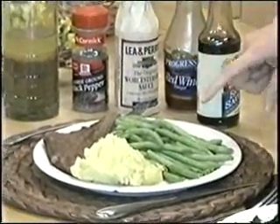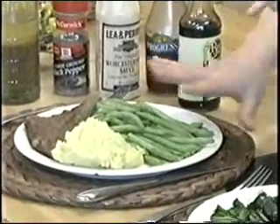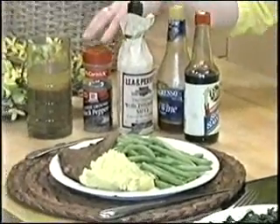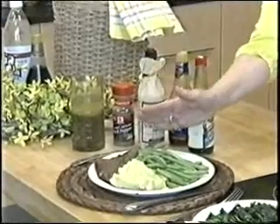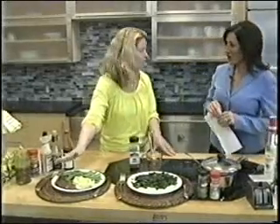So the portion control — instead of it being completely starch or the majority of it, it's mainly the vegetables. The flank steak is marinated with Worcestershire sauce, soy sauce, red wine vinegar, garlic, not much oil, and hardly any calories at all. A flank steak is a very tough cut of meat, but you marinate it for two days and it comes out great. This is wonderful on the grill.